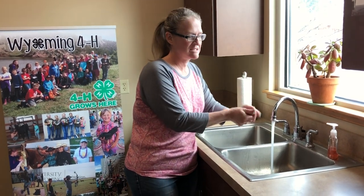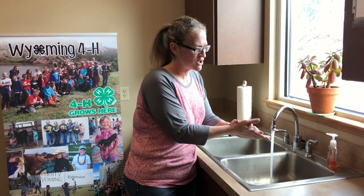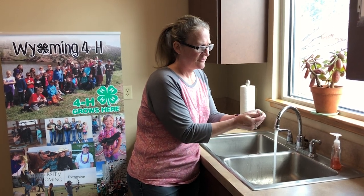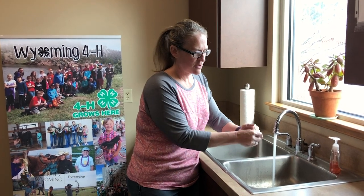An easy way to remember this is you can sing the happy birthday song, and scrub between your fingers — you can count to 20 if you want. Make sure you get your finger around your fingernails, and if you're wearing rings, scrub around those really well.